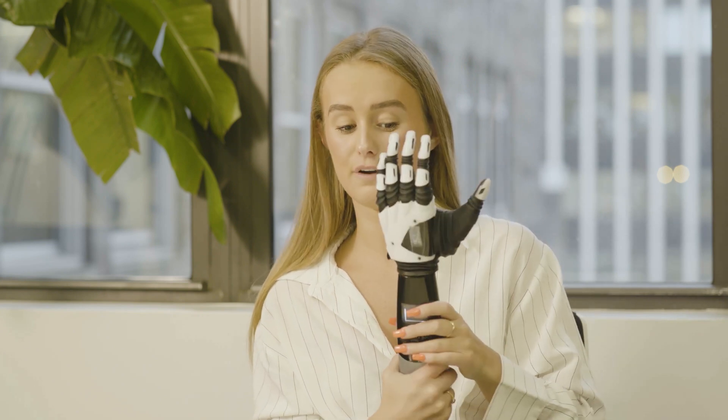The integrated flex wrist has a free flex state, which improves embodiment because the hand moves with the user and looks a lot more natural. It can also be locked into three positions, which helps with shoulder compensation — users often overcompensate with their shoulders, which can be quite painful, and this reduces that overcompensation.